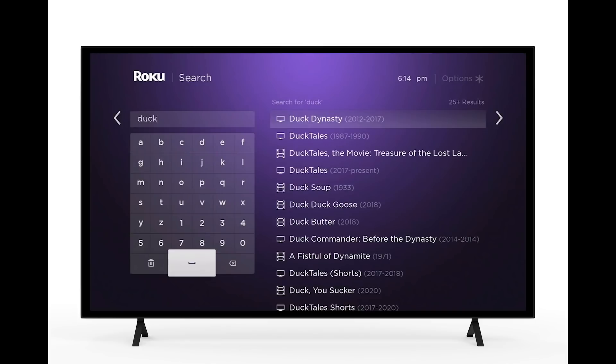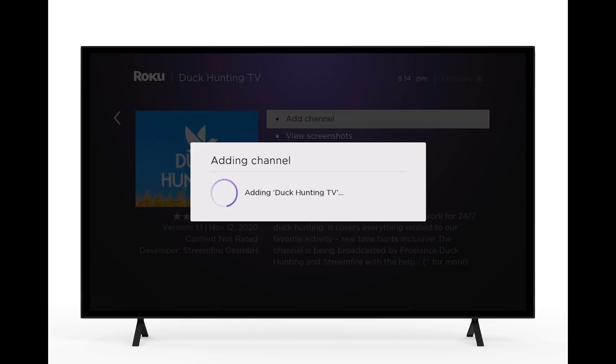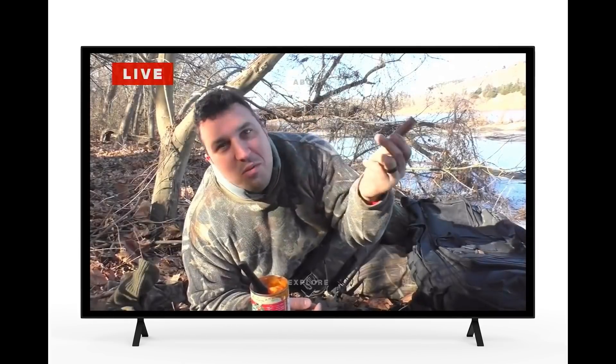You can't search 'freelance duck hunting' — it's either 'duck hunting TV' or 'duck hunting.' Install that channel and anytime you're sitting on the couch with a Roku, you can turn it right on. I'm excited about it and we'll see where that goes.